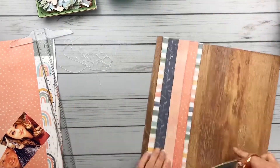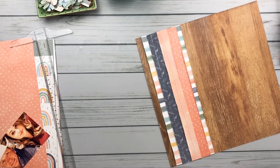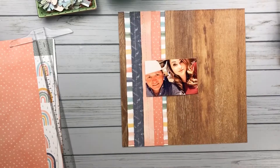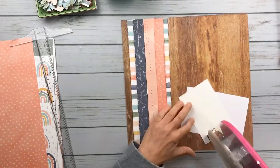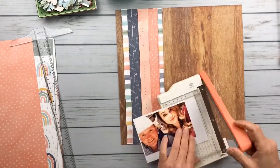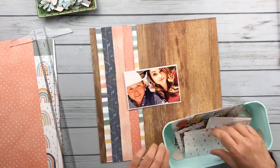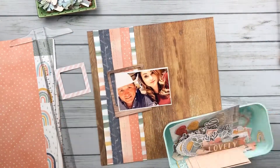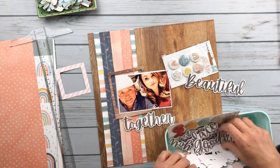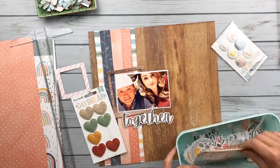I'm showing here how I stitched these layers of strips of paper. They kind of match my photo, but I'm really not going for matchy-matchy. The wood grain felt really good for both a masculine and a feminine page, and I kind of went by their shirt colors to choose my papers — but I want all the colors in this layout. In the end I feel like it really came together pretty well, and you don't have to be matchy-matchy to make a pretty layout.